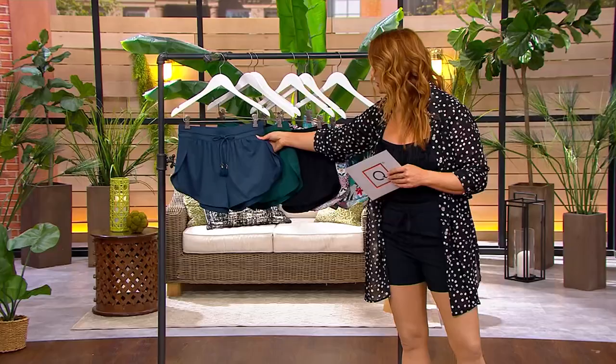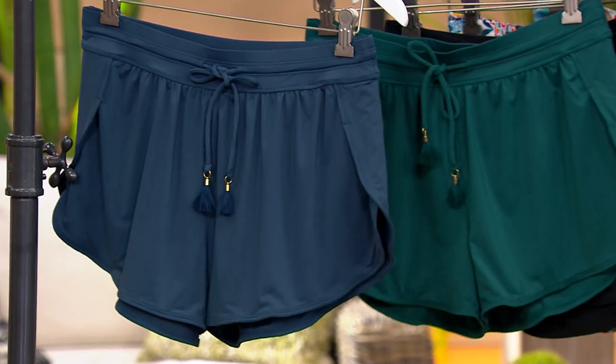Sizes 4 through 28. Let's talk colors. First, we have it in a color called Marine — look at those cute little tassels on the front, isn't that adorable? You get that sort of dolphin hem there.